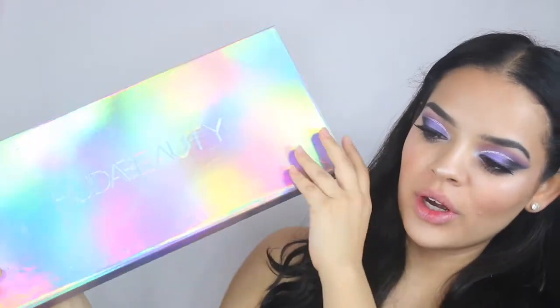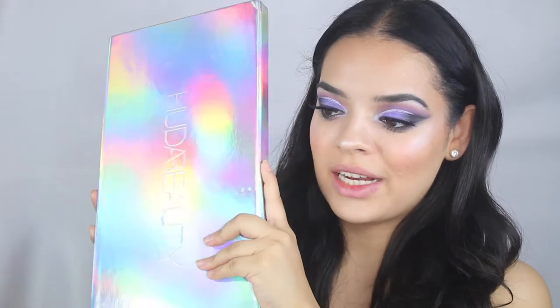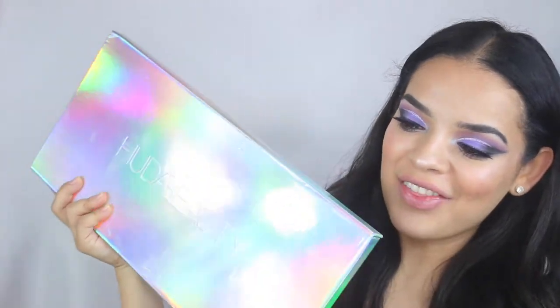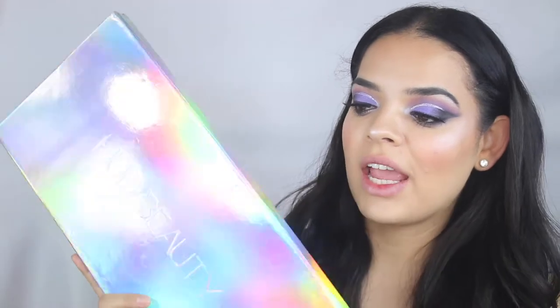Look at how gorgeous this packaging is. I love how the packaging is very holographic to go with the strobe idea. It's so big — this is the vault. I did receive this as PR, so I didn't pay for it, but that did not change my opinion on the product. I've never tried any Huda Beauty lip products besides the eyelashes, so I'm really excited. I just have never purchased them before.